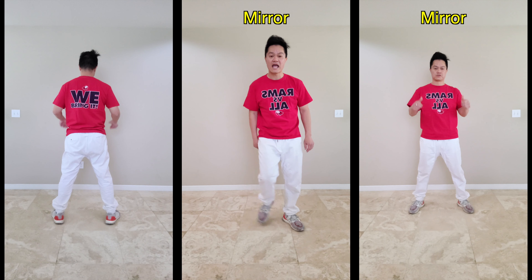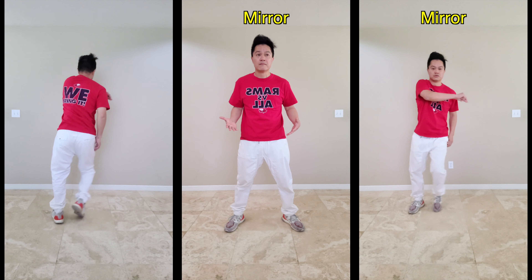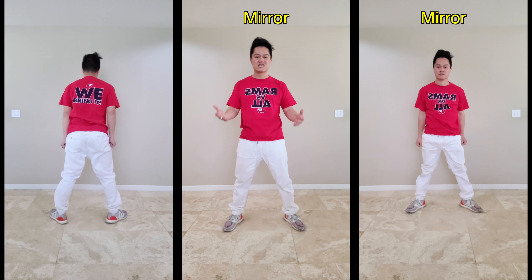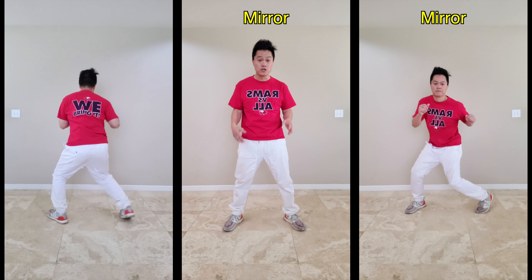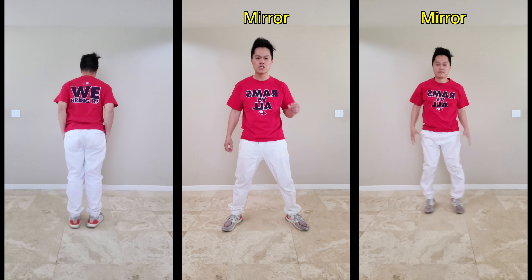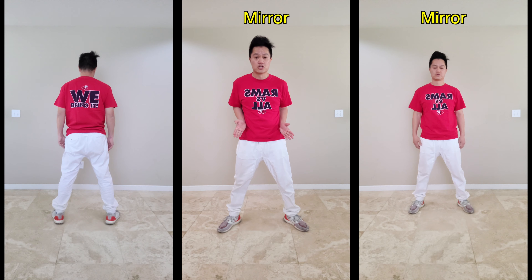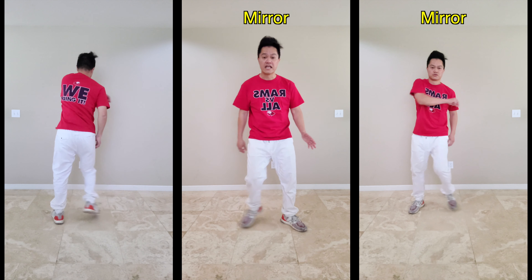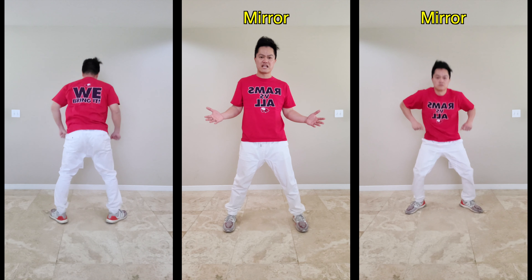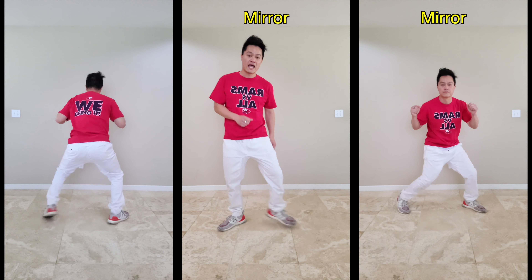Seven, eight, and one, and two. This one is the same thing — you've got to tap. When we go real fast, you might see me coming just halfway. You don't need to go all the way. With this beat it's not too fast, but if it's too fast for you, just bring it halfway and out — that still looks good. Make sure your toes are still turned out.